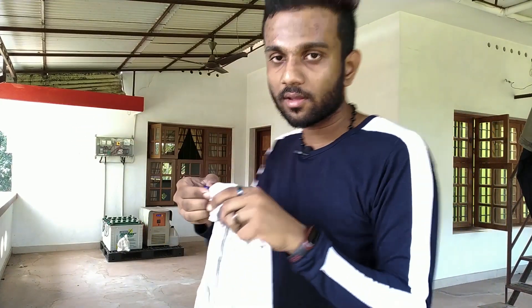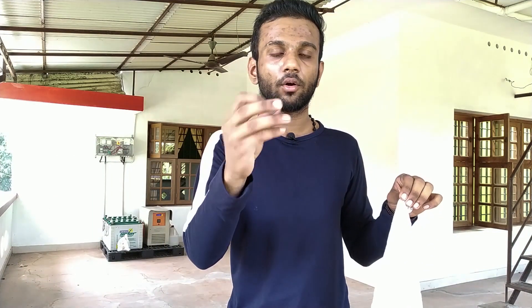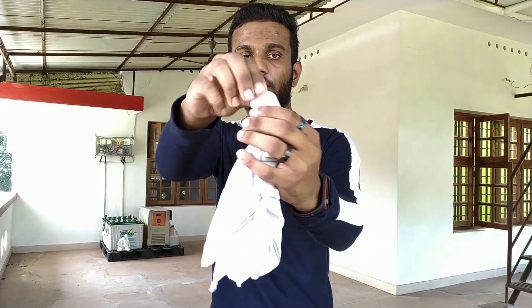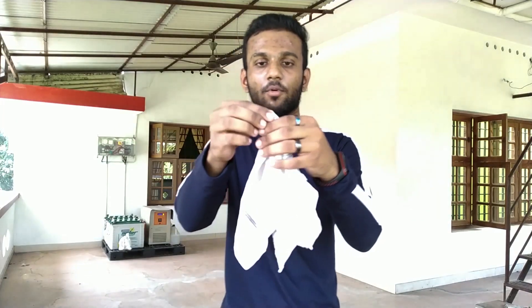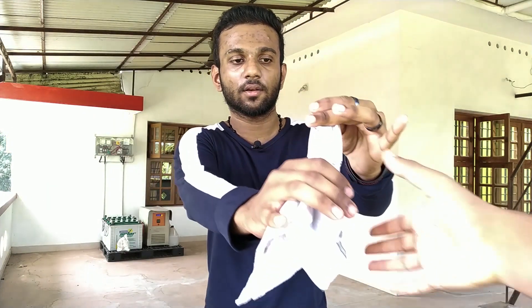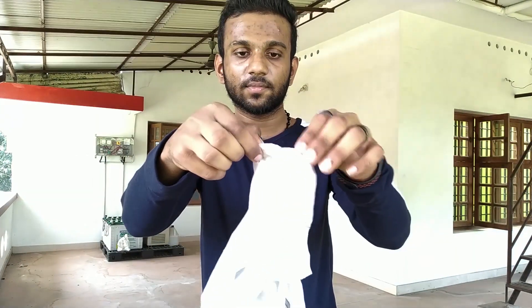I will cover it. Friends, if you have any idea about this coin, you can use this coin. I am going to use this coin and this handkerchief. I will touch the coin, then my handkerchief will put it here. I will place the coin here and use it. It will not show the coin through the handkerchief.